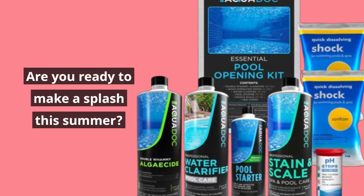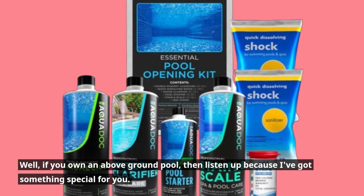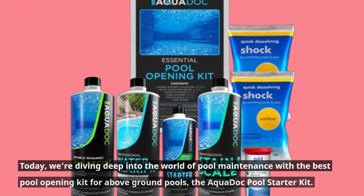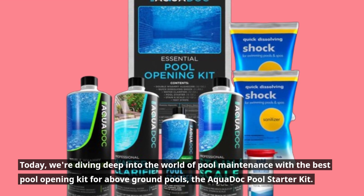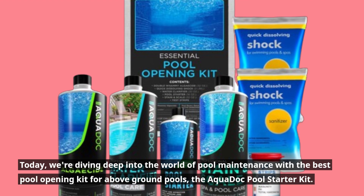Are you ready to make a splash this summer? Well, if you own an above-ground pool, then listen up because I've got something special for you. Today, we're diving deep into the world of pool maintenance with the best pool opening kit for above-ground pools, the AquaDock Pool Starter Kit.